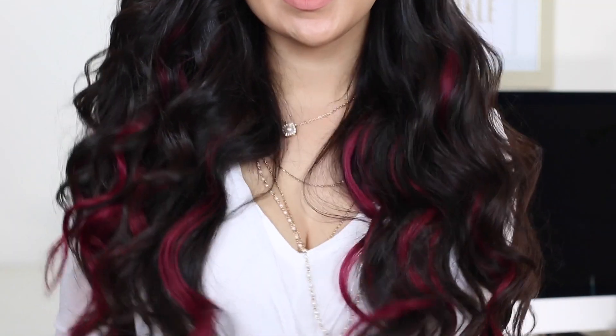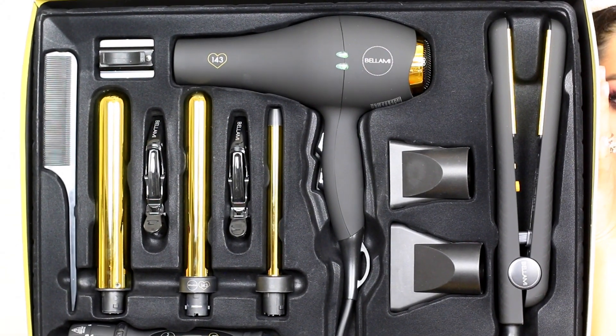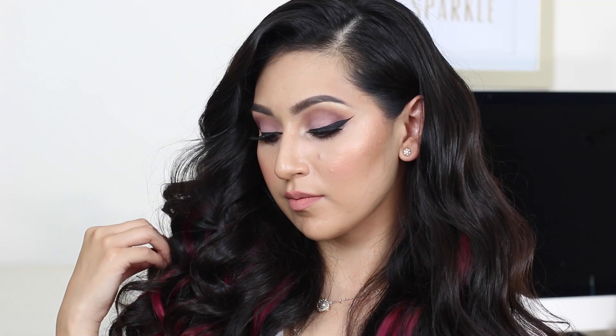Hi my beauties! Welcome back to my channel. So in this video, I'm going to be showing you guys how to get these beautiful curls in less than 15 minutes, using the new Nicole Guerrero Gold Set from Bellamy. So if you guys want to know how to recreate those curls, then just keep on watching.